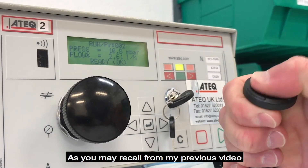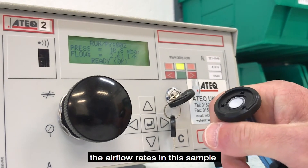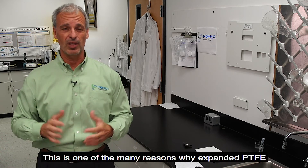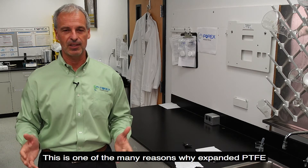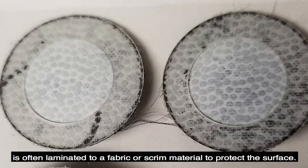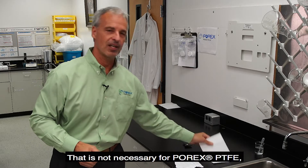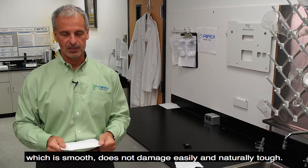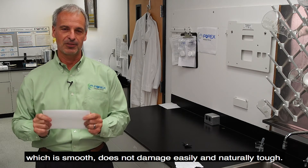As you may recall from my previous video, the airflow rate in this sample has now changed because I've handled it. This is one of the many reasons why expanded PTFE is often laminated to a fabric or scrim material to protect the surface. That is not necessary for Porex PTFE, which is smooth, does not damage easily, and is naturally tough.